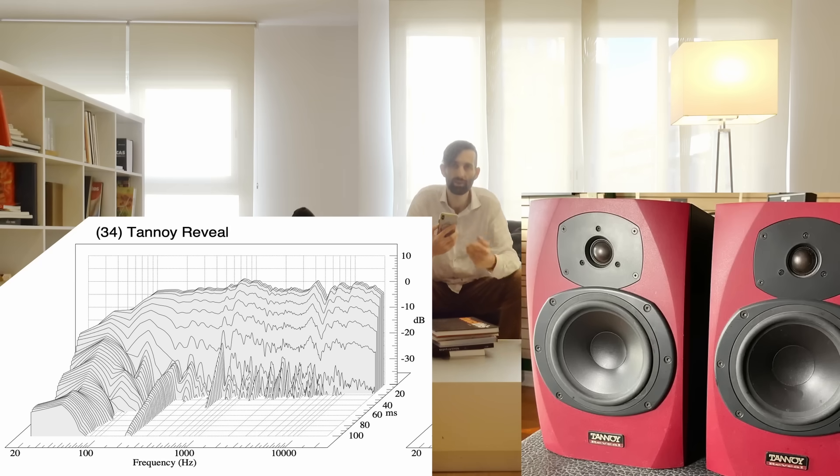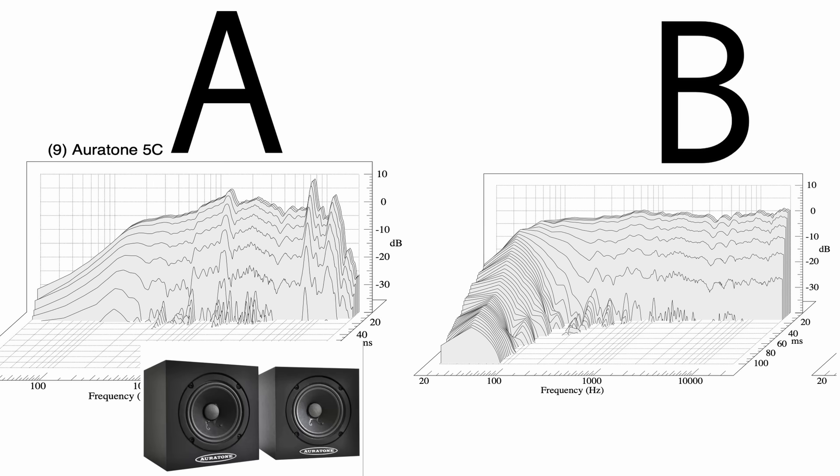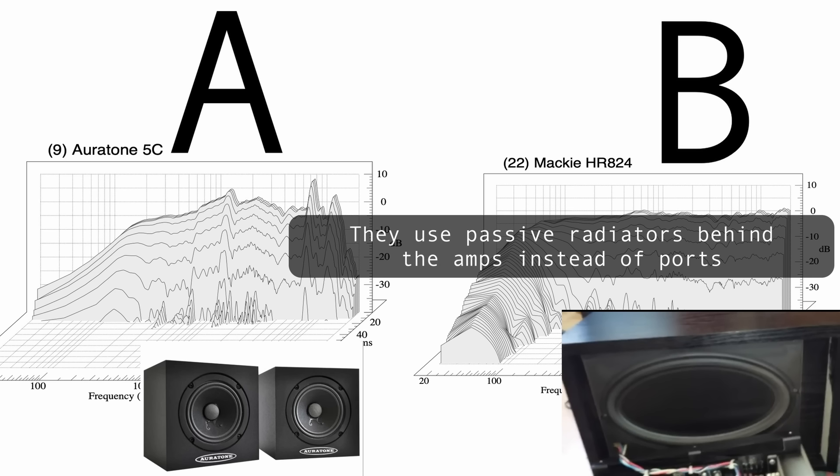Let's look at some other speakers. A are the classic Auratones — loved by many professional mix engineers, though amateurs turn their noses up at them and say they don't sound very good, there's no bass, they sound horrible, and they don't understand them. And B is a classic budget studio monitor — they're pretty good, but you can still see really bad time domain performance below 100 Hz.